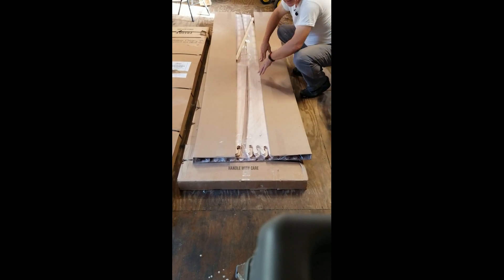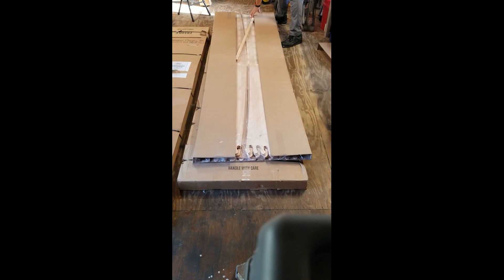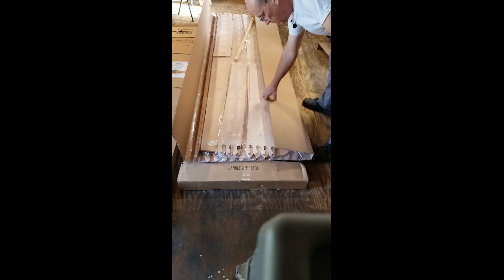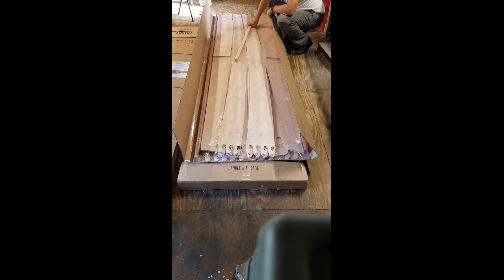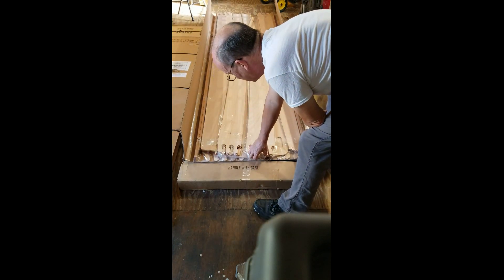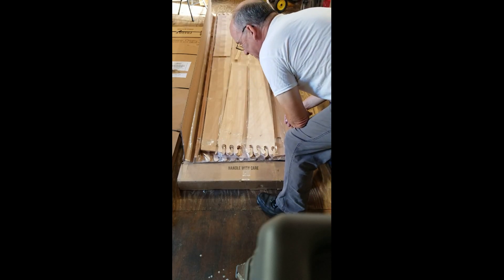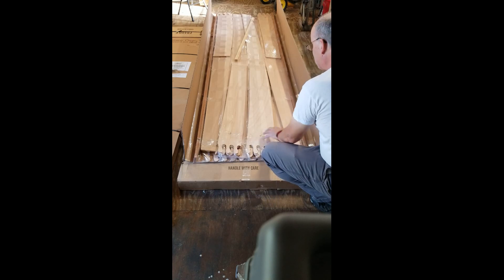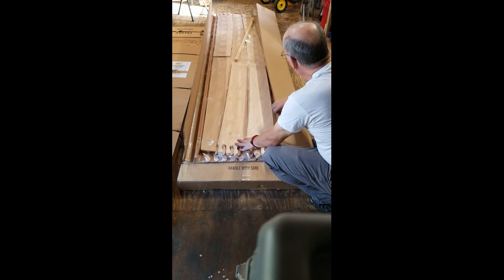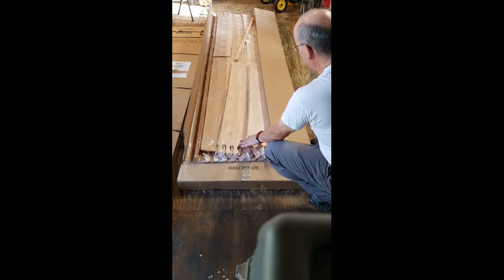They sure do a heck of a job packaging this up — there is tape all over everything. The one thing I was hoping to find in package one of two was the instructions, but it looks like this is mostly the wood. It's pretty nice pieces. I'm going to go ahead and pause here and unload this onto the workbench and get it organized a little bit.